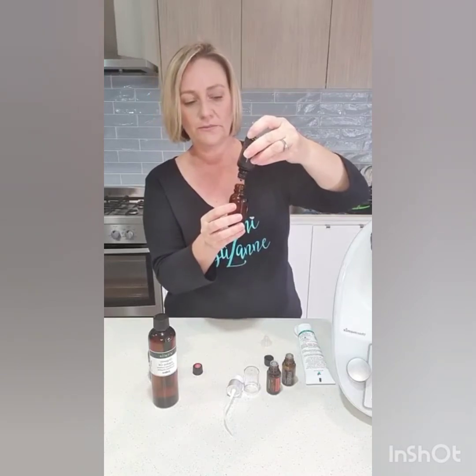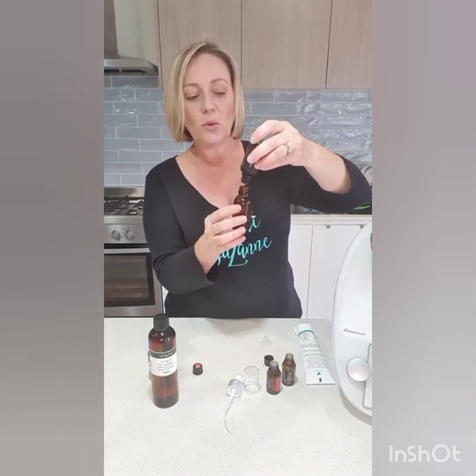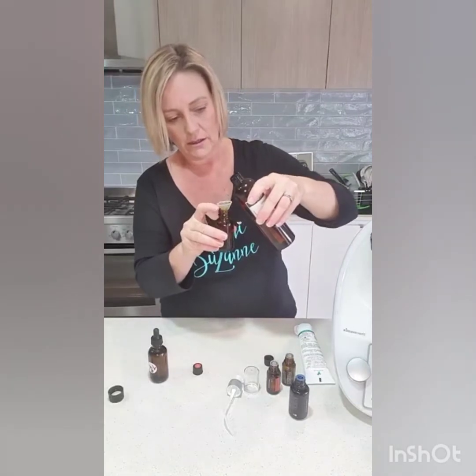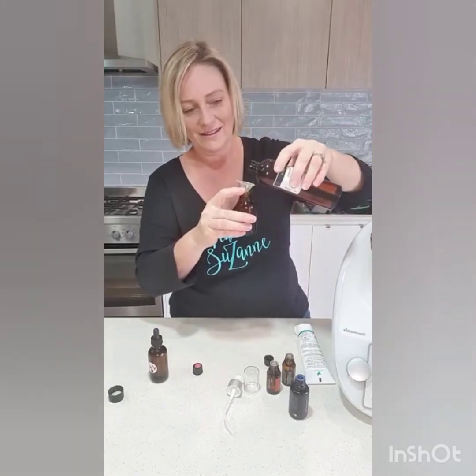Just put this on before you go to bed at night so when you're asleep it fully absorbs into your skin — you wake up with really nice skin. Now I'm going to add my jojoba oil. It's a new bottle so it's really full — oh my gosh!